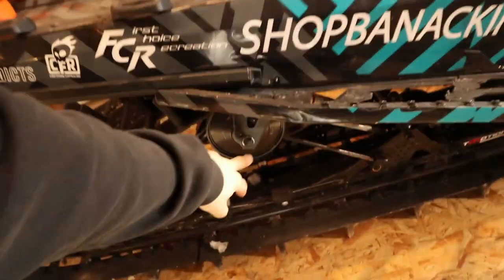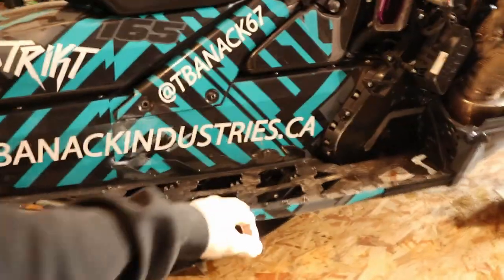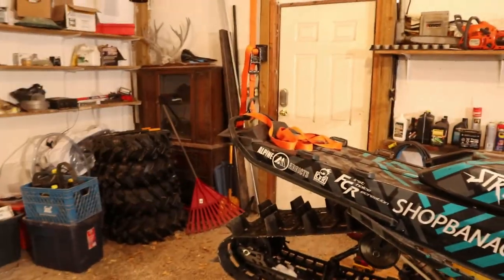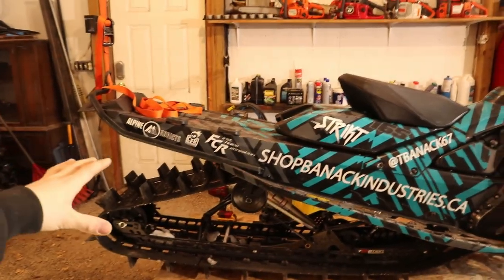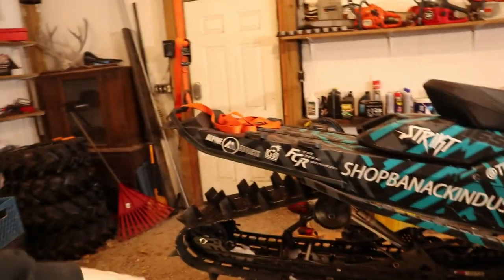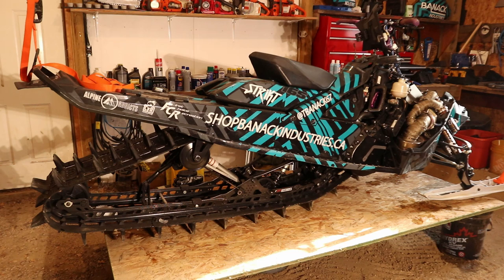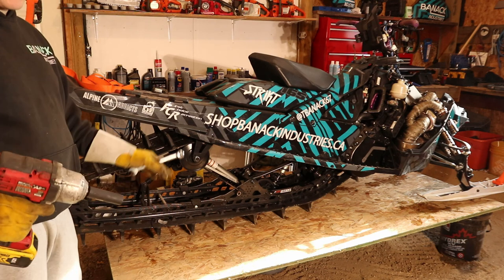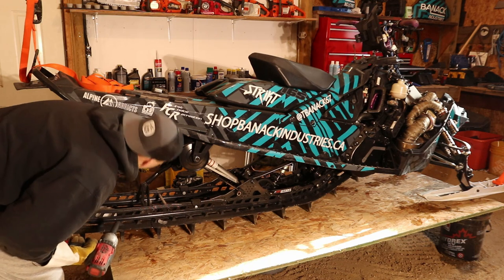There's a bolt here with a cross shaft — one bolt on each side — plus a bolt here, so we'll get those taken out. I have the back of the sled suspended right now. Not all the weight is completely off because I don't need to lift the complete skid and track, but once we get this back out we'll take more weight up. You want a 17mm socket and a 17mm wrench or ratchet — I use my impact.